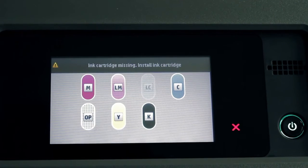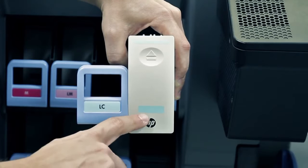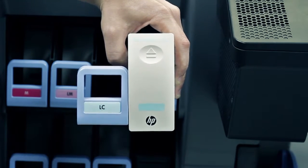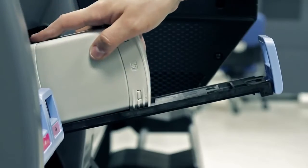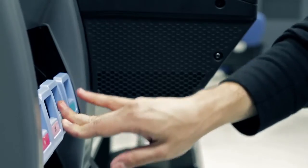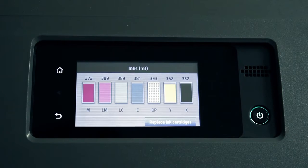The front panel display identifies the missing ink cartridge. Pick up the new ink cartridge and check that the colored label above the empty slot in the printer matches the color of the label on the cartridge. Shake the cartridge vigorously for about 15 seconds. Insert the ink cartridge into the cartridge drawer and slide the drawer and the cartridge into the slot until they lock into position. The front panel display confirms that all cartridges have been correctly inserted.